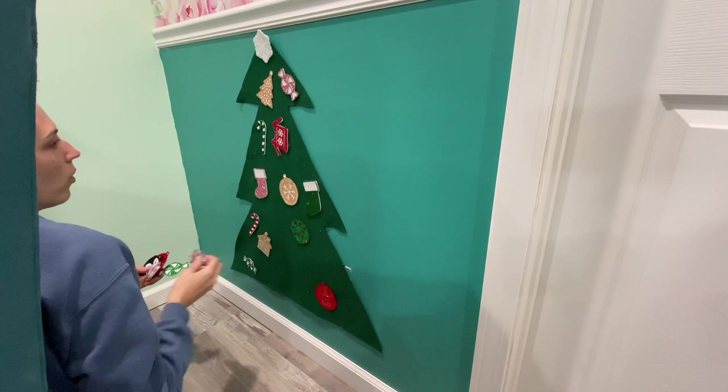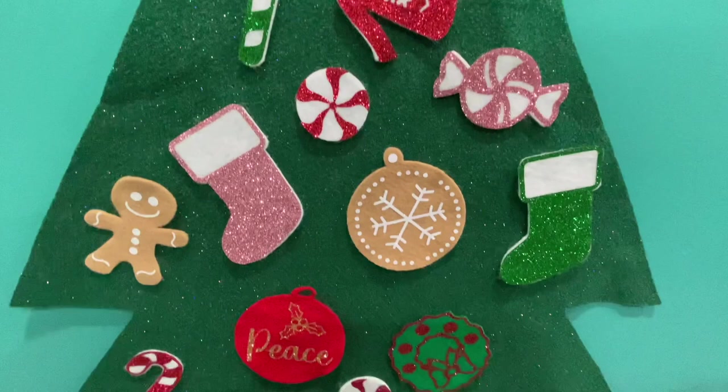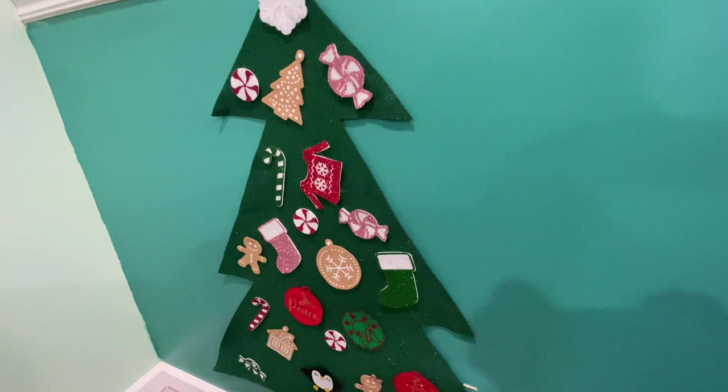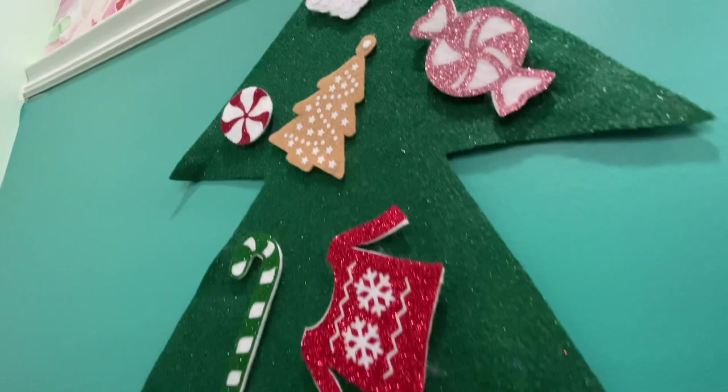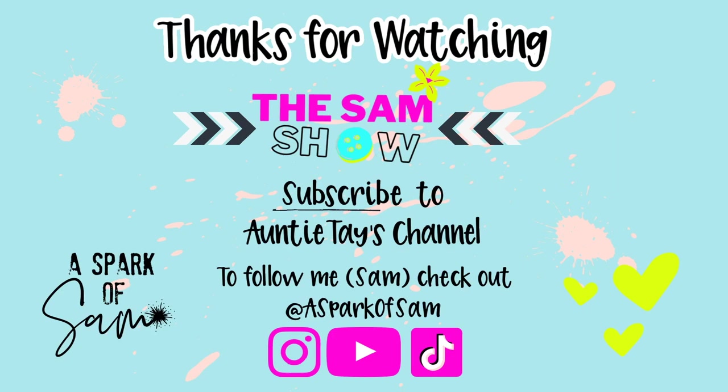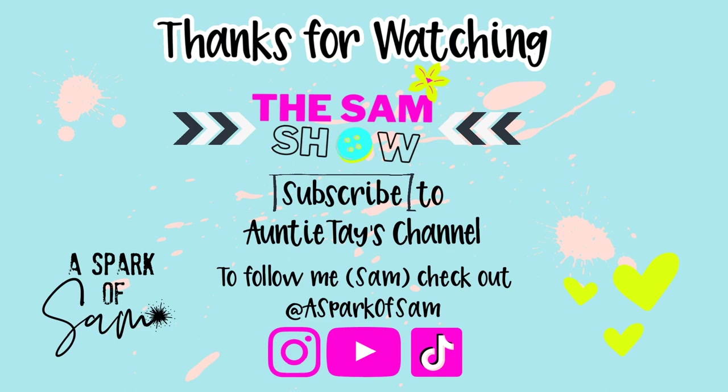To stick it to the wall I just use painter's tape — you can use command strips, whatever you feel comfortable with that lets you take it down easily. Felt sticks to felt so you can put the ornaments anywhere and let the kids mess around with them. You can make custom ones — maybe you have pets and can't have an actual Christmas tree, or you want custom names on the stockings with HTV, or sublimate on polyester felt with pictures of your kids or pets. Tag me and Auntie Tay if you make them, and post them in the Auntie Tay Facebook group!